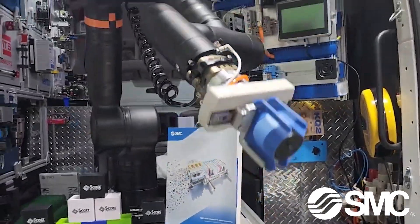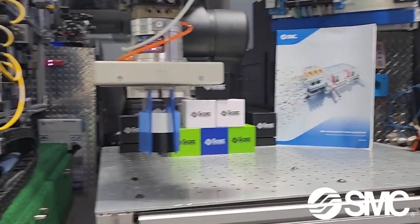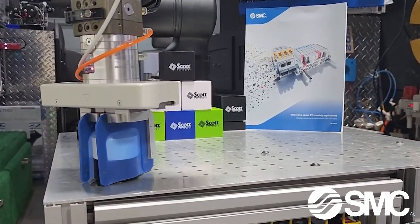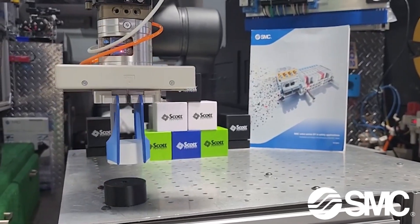Watch as the Casso KR810 collaborative robot, equipped with these innovative grippers, effortlessly handles round pucks, showcasing their adaptability in real-world scenarios.